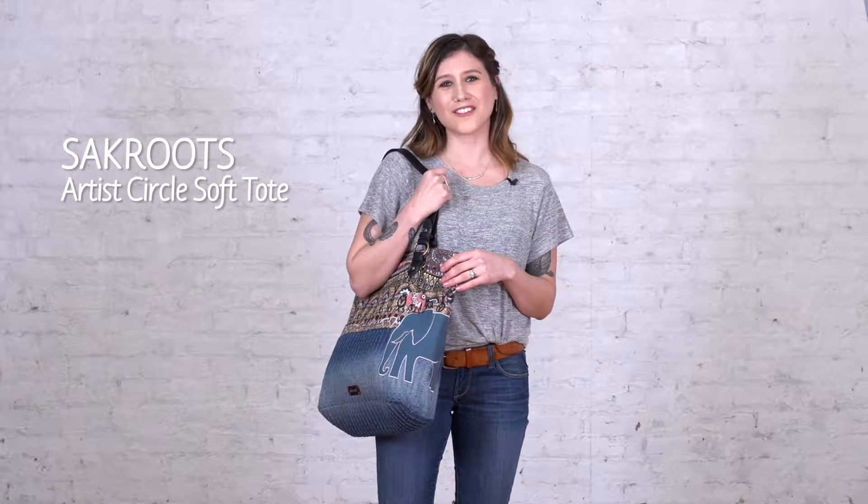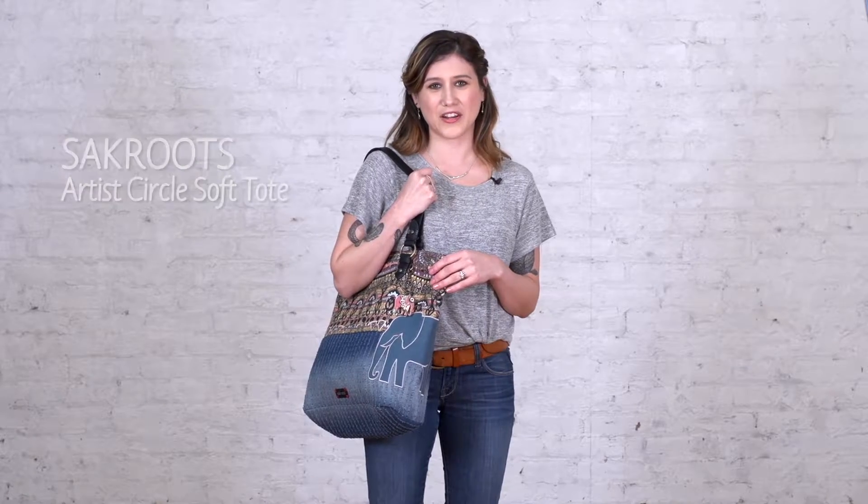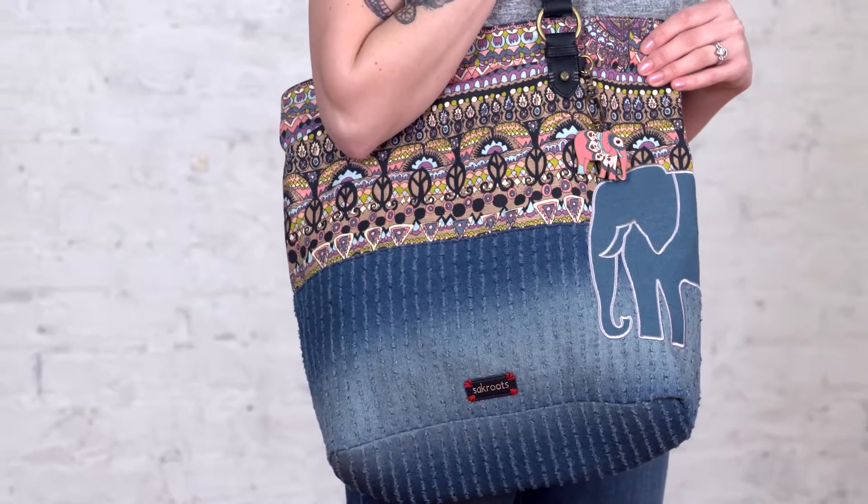Hi, I'm Angela, and this is the Sack Roots Artist Circle Soft Tote. This is a great, lightweight, easy-to-wear tote featuring our signature Artist Circle print.